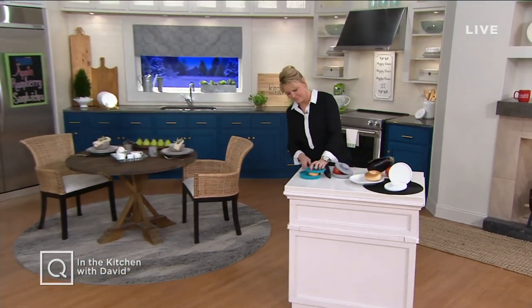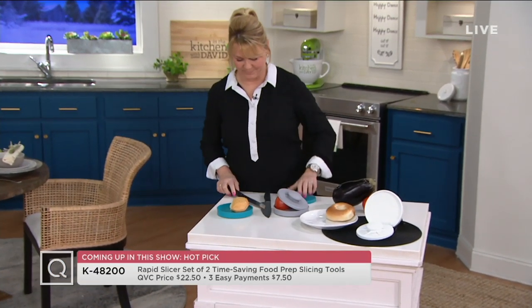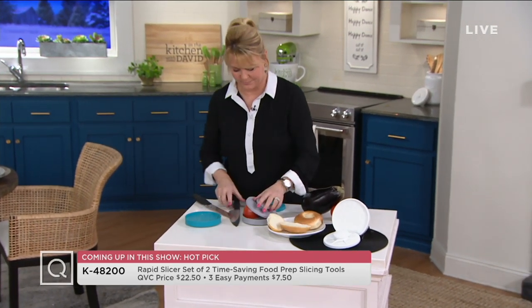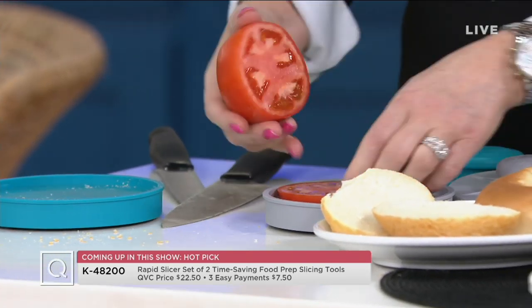So check it out on air and online where every item is on some kind of Easy Pay. Always go shopping with confidence, because we're going to help you out with the budget plan. Let's get busy with the preview and show you a couple of things coming up. Then we're going to get into a smart snacking recipe.